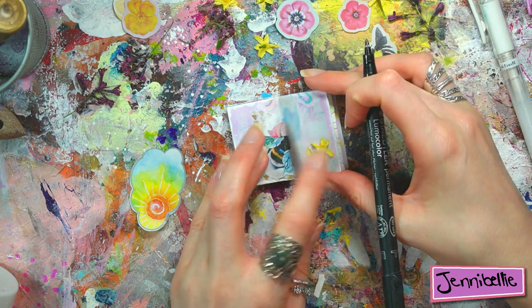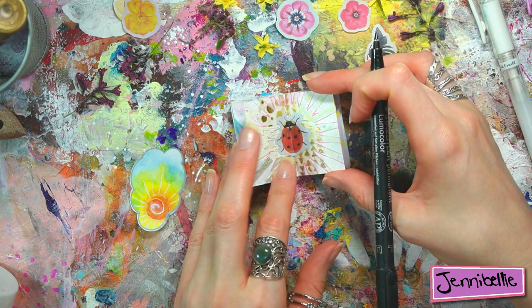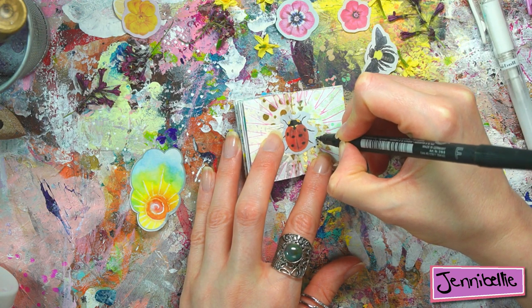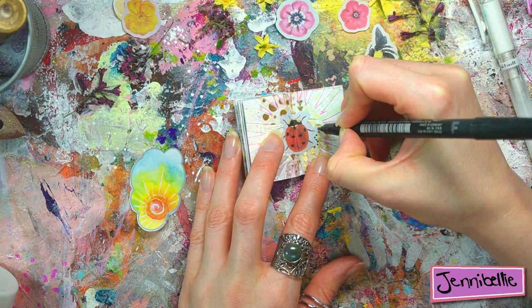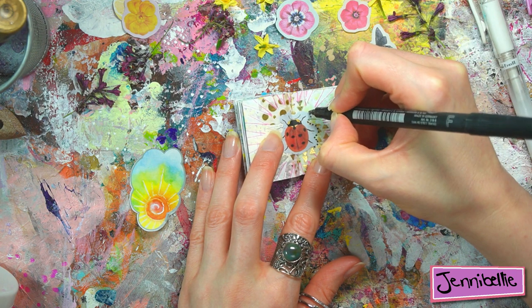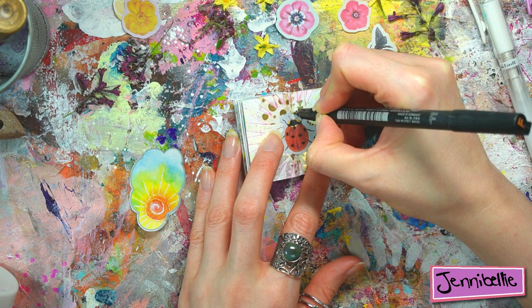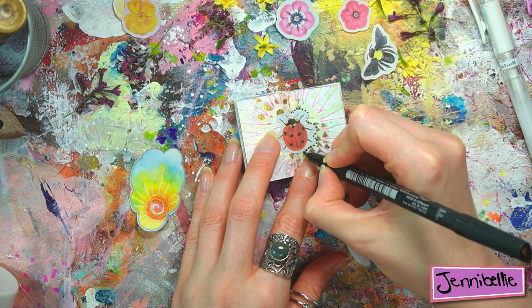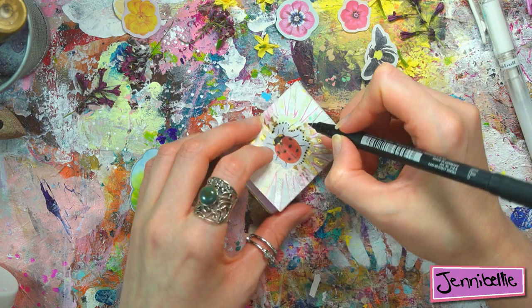This is where you just spend time with the pages and let them develop as they want to. Just go through each page and think, 'Oh, what do you want?' For example, this ladybug wants a few black dots going around her so that she adds more presence to this page. If I do half of this page you'll see what I'm on about.